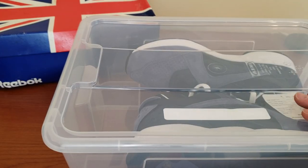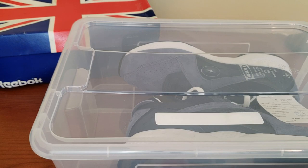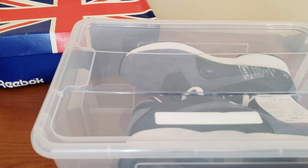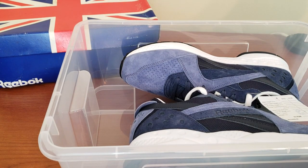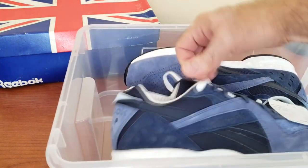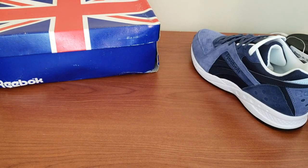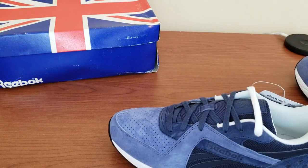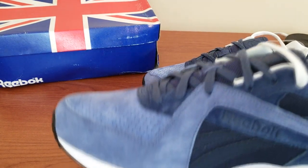Now that we have the sample box — I have this clear box that I bought from IKEA to keep all my samples and shoes that I don't have boxes for. In the background we have the original 1992 Reebok Pyro as well. We're gonna do a quick comparison, but let's open the sample box and see how these look up close and personal. These I think came out as one of the greatest and best-looking samples I have in my possession, and I'll tell you why.